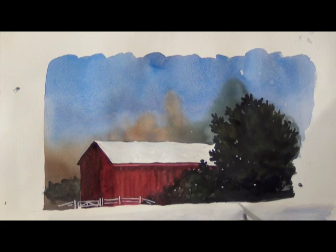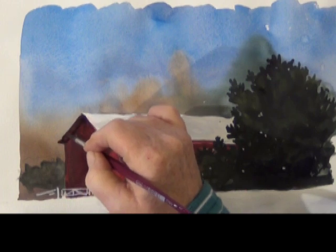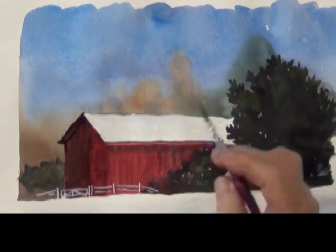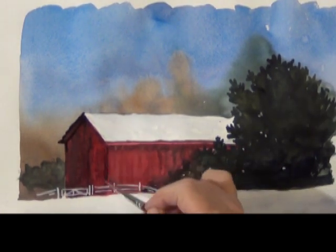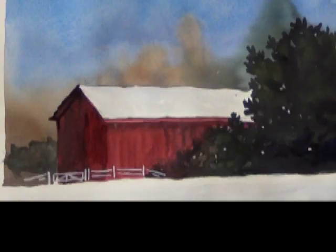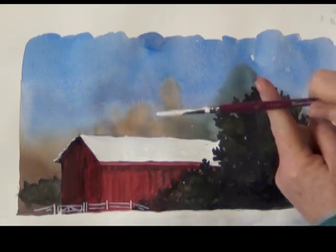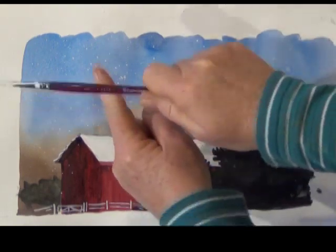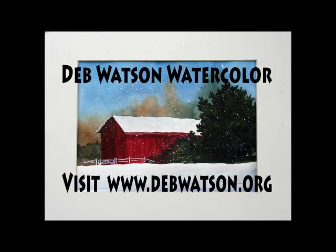Pearl white has a bluish cast so it works well with snow scenes. The side of the barn could still use a little darker shadow under the eave and to separate the side from the front — I put the shadow on and add water on one side to soften it. Going back to my white, I put a little snow on the opposite side of the barn roof, then tap some snow falling onto my landscape. This is really simple — I think even a beginner can handle this without a problem. I hope yours turns out well also. Keep painting!